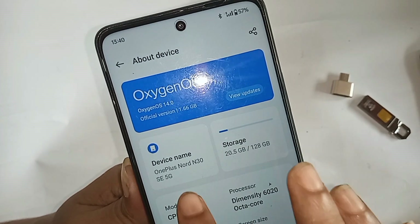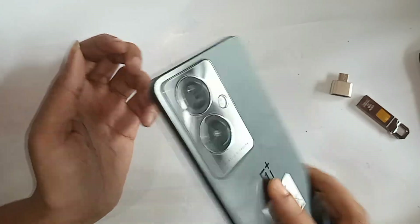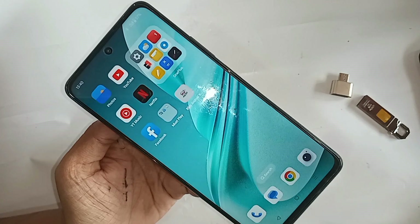In this video, I will show you how to use a 64GB pen drive in this phone — the OnePlus Nord CE 30 5G. I will also show you how to solve the OTG not working problem on this phone.